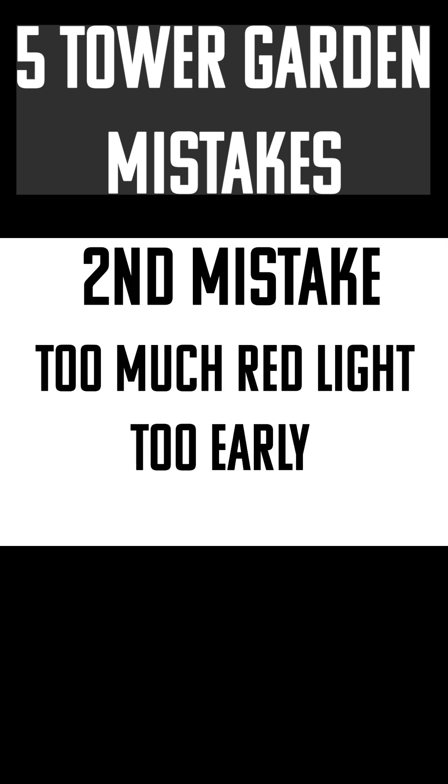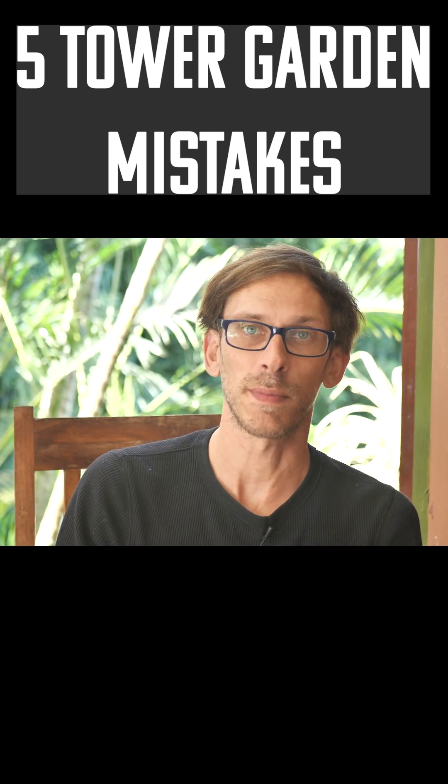The second problem I see with a lot of tower gardens is too much red light right off the bat. Early plants don't need a lot of red light, and red light causes stem elongation.